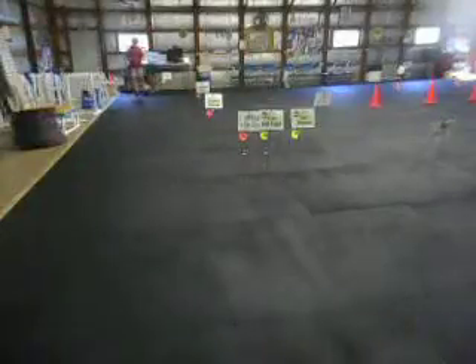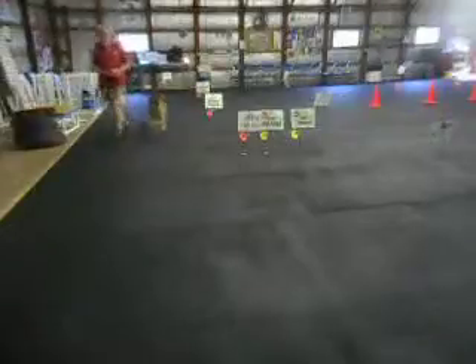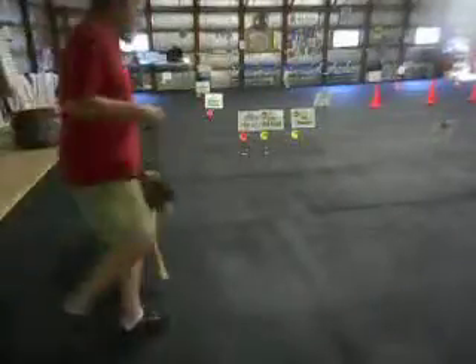Okay, here goes the rally course. Start is here. First leg is a straight one. Second sign right by the camera — it says left about turn.